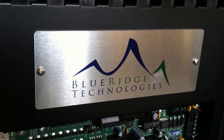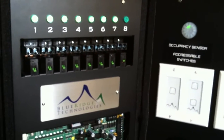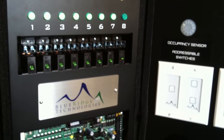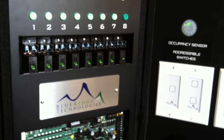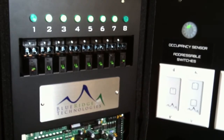This is a Blue Ridge Technologies demo of the capacitive touch stations. In the picture there, you have a one-channel and a two-channel capacitive touch station. As the occupant presses those switches, the lights turn on and off.